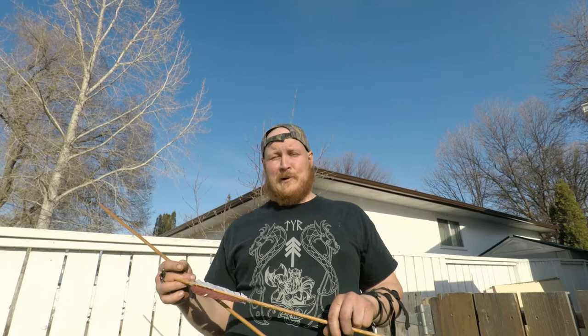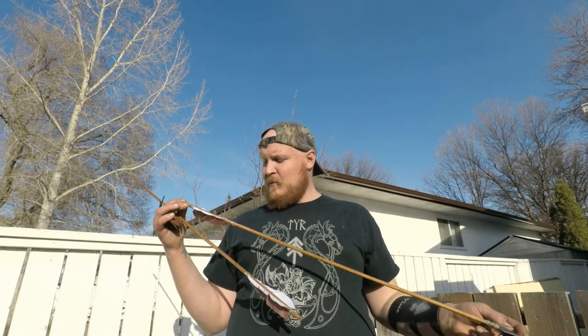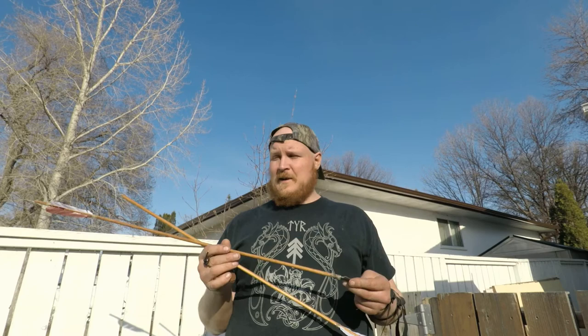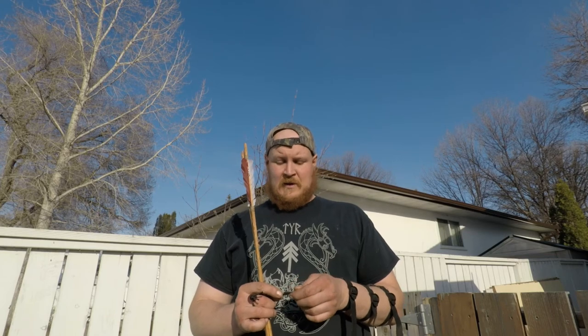To everybody that's followed all four parts of this — thank you very much. You rock. That was definitely a lot of fun, and I'm really enjoying learning more about primitive building. I am the Prairie Mountain Man, so I've got to live up to that name. Thanks for joining along, and if you like this build and the rest of my content, feel free to subscribe and follow along. I've got a lot of fun stuff coming up, always learning and trying new things. We'll catch you guys in the next one. Bye.